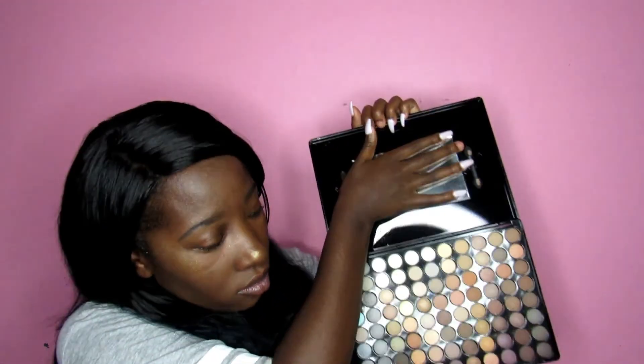Next is this 88-color eyeshadow palette that I got from Ricky's and it is all neutrals. Here's one little problem — I don't know how to do eyeshadow at all. People keep saying it's the easiest part of doing makeup, but no, stop telling me that, because I genuinely do not know what I'm doing with eyeshadow.